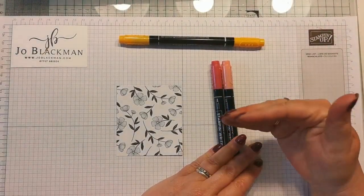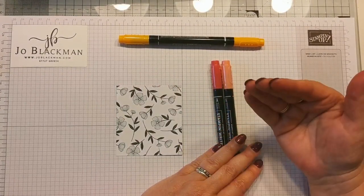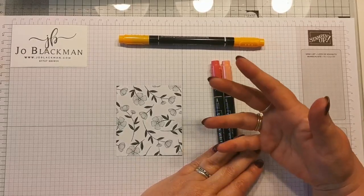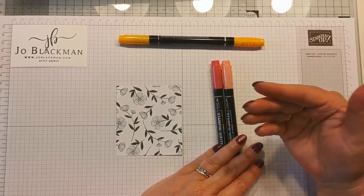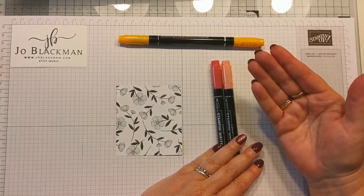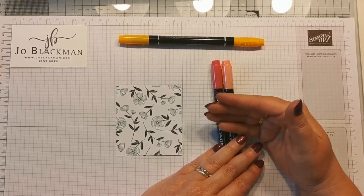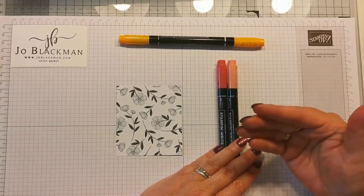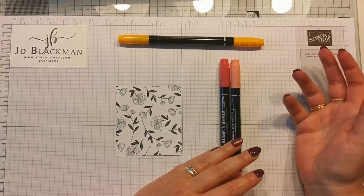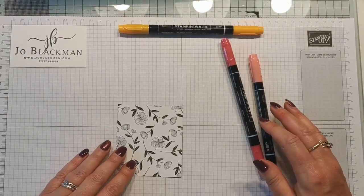If I'm doing colouring my preference would probably be to go for the Stampin' Blends, which are alcohol based pens and they naturally blend very well together. Some projects don't work particularly well with those, or it might be that you don't have any alcohol pens. To make this accessible to everybody I wanted to do it with markers, so that most people either have markers or pencils and we can use a similar sort of technique.